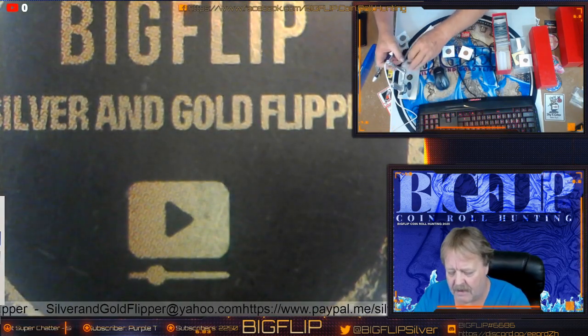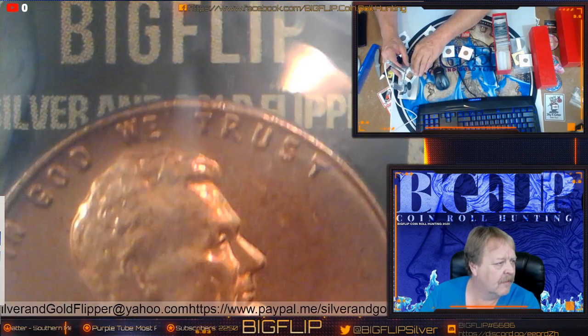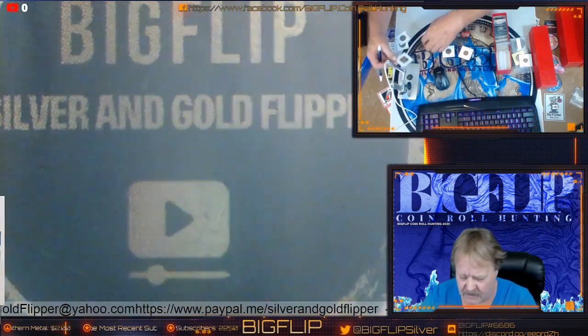Here's a penny that I found a couple of years back. It has a clip there by the shoulder, and if you look right over here, you're going to see — between the T and R — you're going to see another clip.